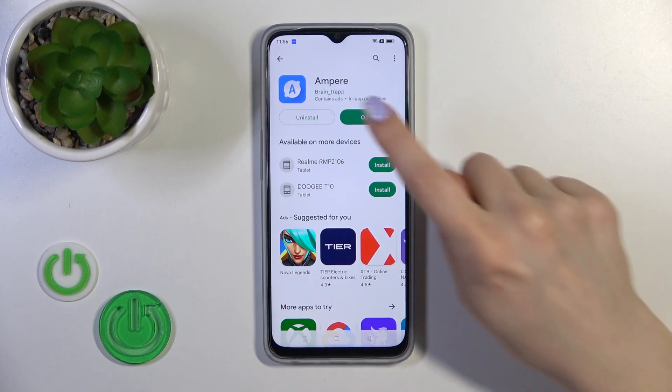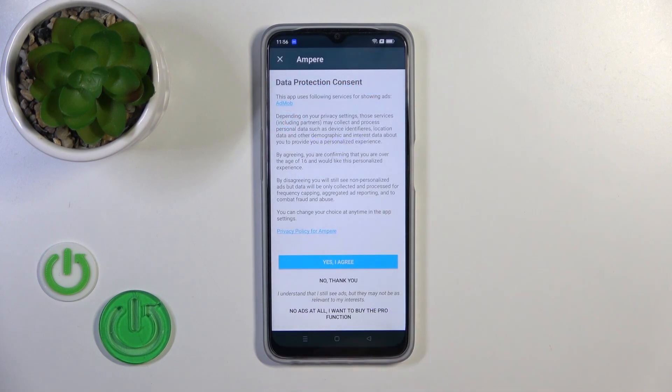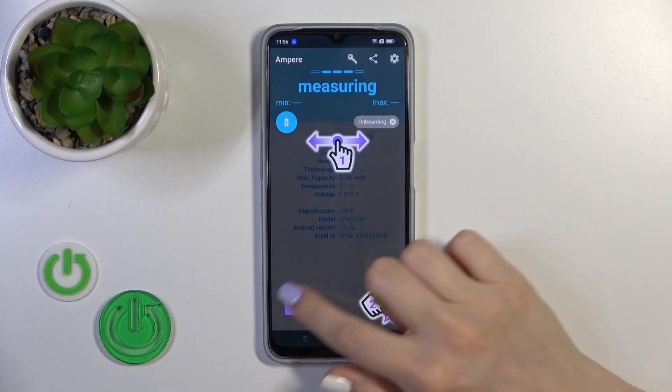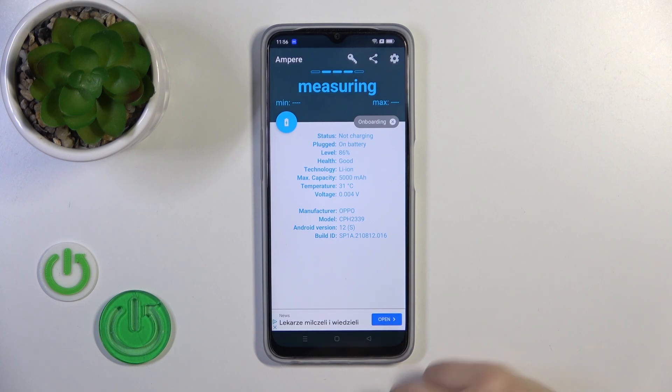After installing, tap the open button to launch the app. Click 'Yes, I agree', then tap close, and then tap on the bottom right corner to proceed.